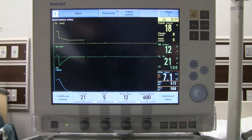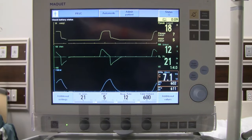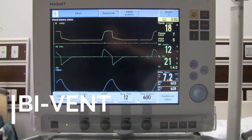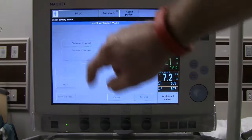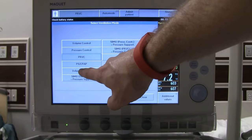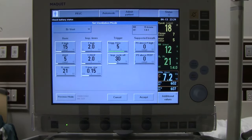With PRVC, it's important to set alarms appropriately — if not, the delivered breath will have problems and adjustments will be needed. PRVC delivers much more like a pressure control breath with a volume guarantee that it's trying to reach.